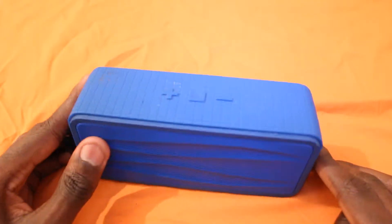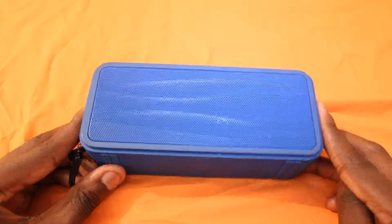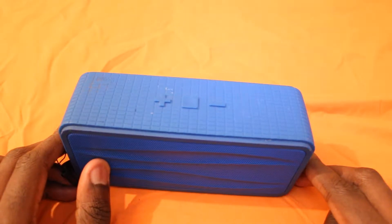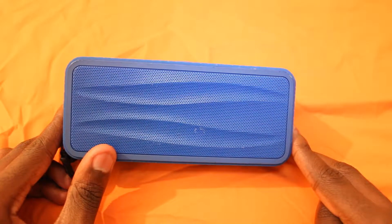Hi and welcome to Unbox Anything. Today I'll be reviewing the Devum Unbit 200 Bluetooth speaker. I've had this for 3.5 years — basically 3 years and 3 months — and it still works, so it's a great speaker.